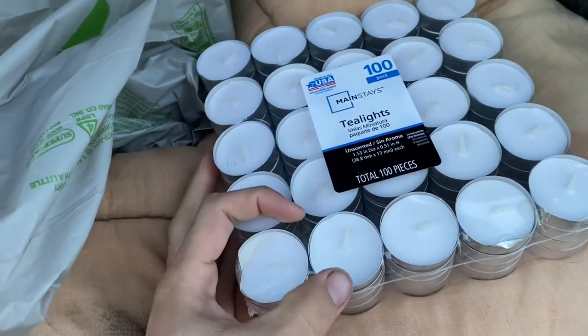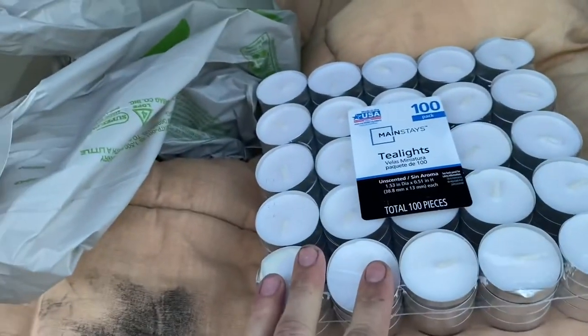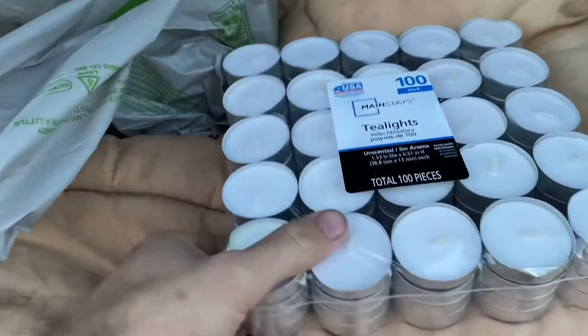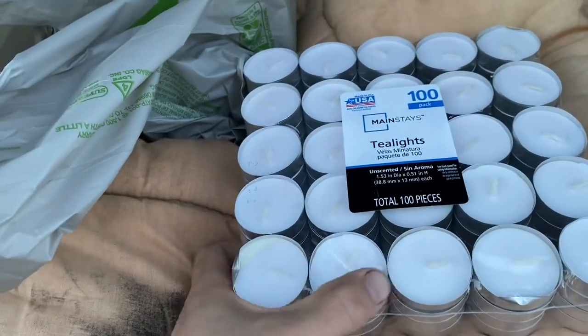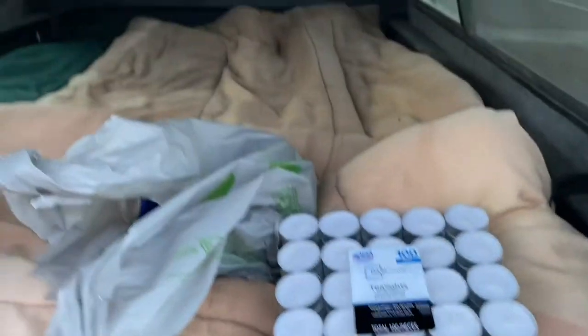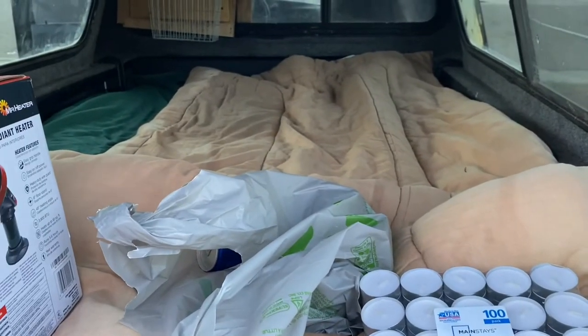I'm going to put these tea lights in little cans and set them up and see if that will keep it warm enough in this space for me to be able to sleep. These, when you light them, should last about three hours. So if I light maybe this row before I go to bed, I think it'll keep it warm enough in there for me to fall asleep and stay asleep.